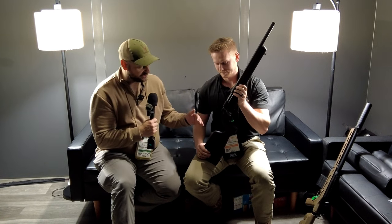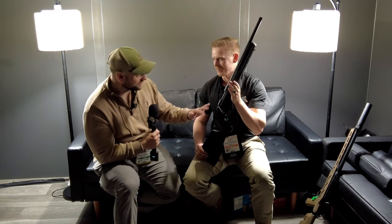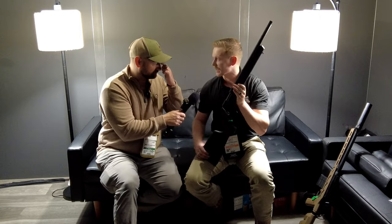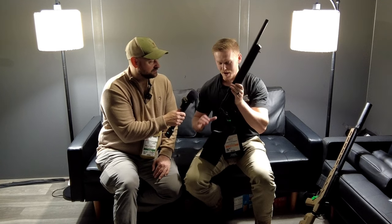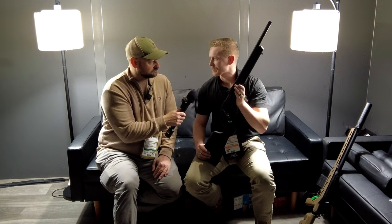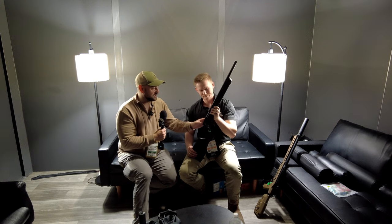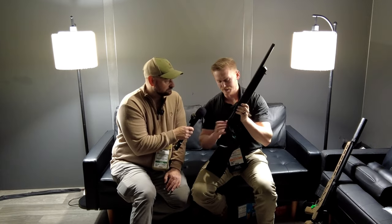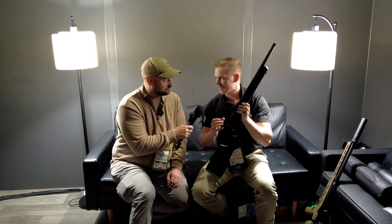Is it going to be available in chassis options as well? This is kind of a hybrid — like a stock-slash-chassis the way it's designed. We are working with a couple of manufacturers, both internal and external, on developing some very budget-friendly chassis to get our customers what they need at as affordable a price as possible. It looks like they come free-floated and threaded five-eighths by 24. Is this a hard anodized finish? Right now we're looking at either a DLC coating or a nitride finish on the receivers.